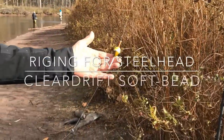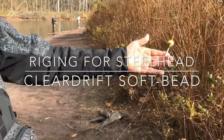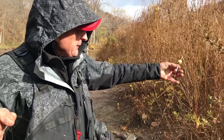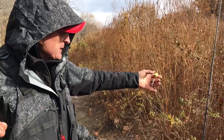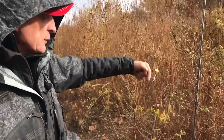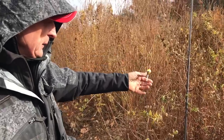This is a standard setup for drift fishing, especially when you're using a center pin. You can see I've got an intermediate size float, and I have it rigged as a slip bobber, because when I pull on the line to set the hook into the fish, the line goes through the float — I'm not pulling the float through the water.